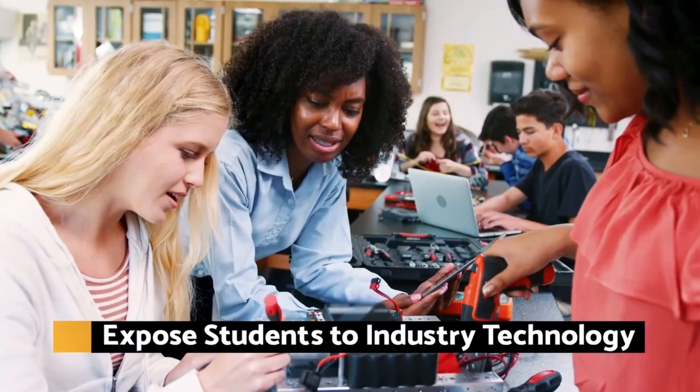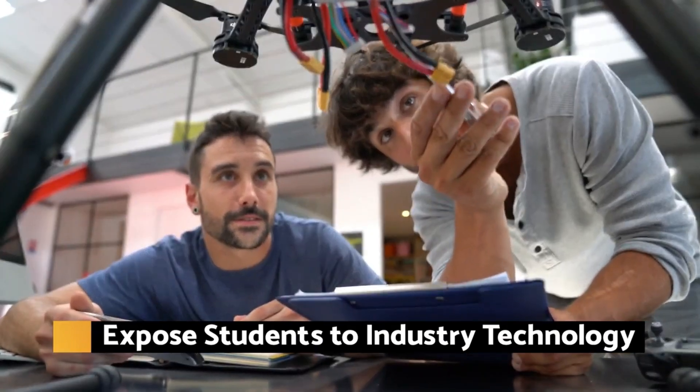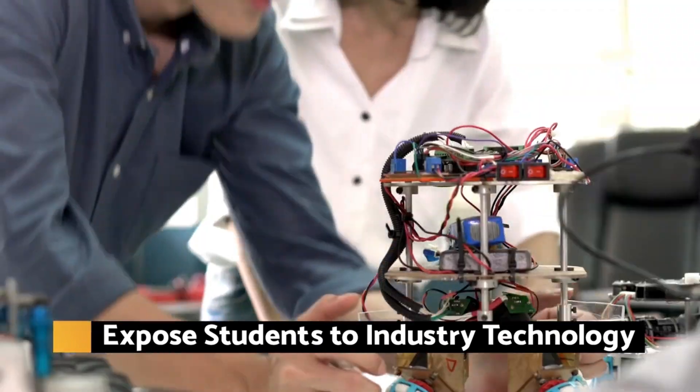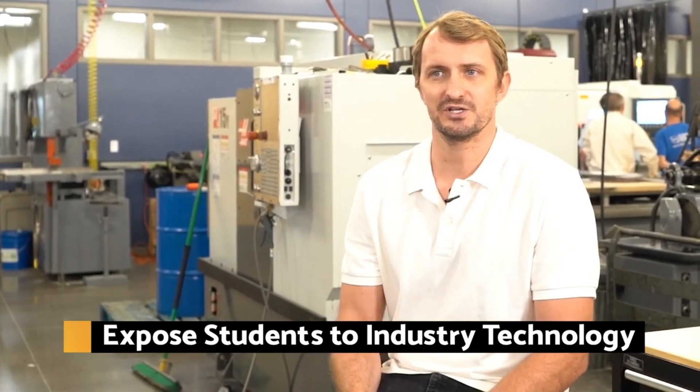Every one of our core classes has a very heavy lab hands-on component. We found that that has really helped students gain a better intuition and understanding of material, and also make better overall engineers when they graduate.